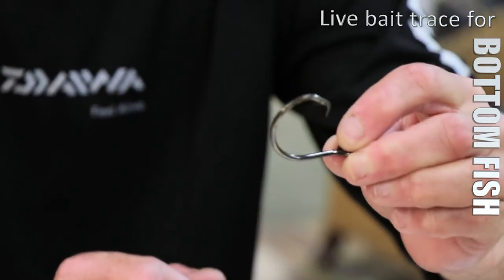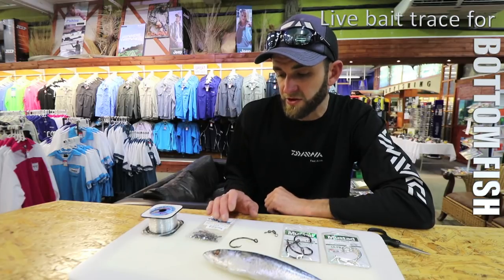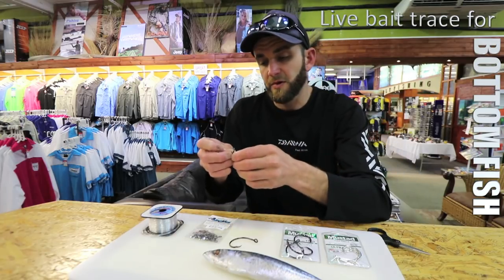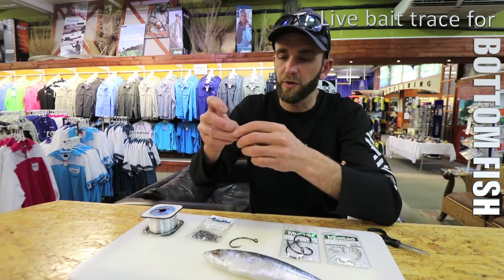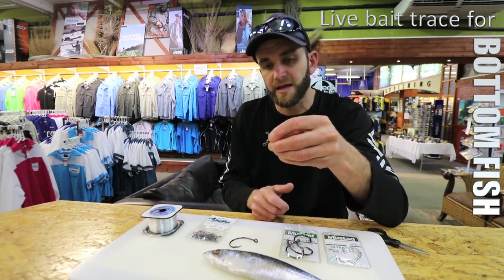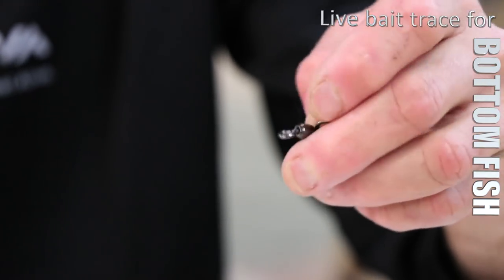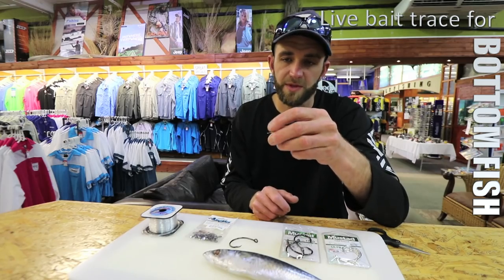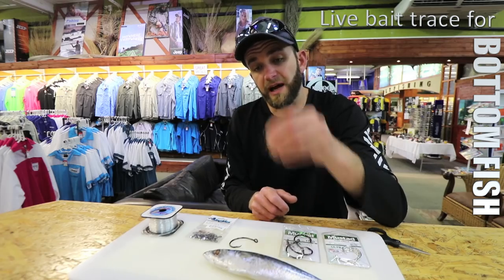I'm going to be using a commie crane kingfisher power swivel. The reason I use these is because they don't twist up your line when you're using a heavy sinker and sending your bait down to the bottom — they really are brilliant. I'll show you a couple of tricks to also stop them from twisting up. You can make multi-hook traces with these for live bait purposes.